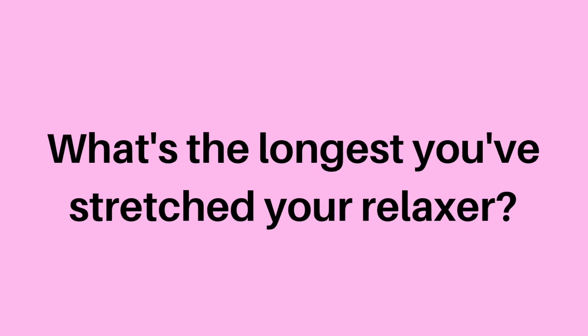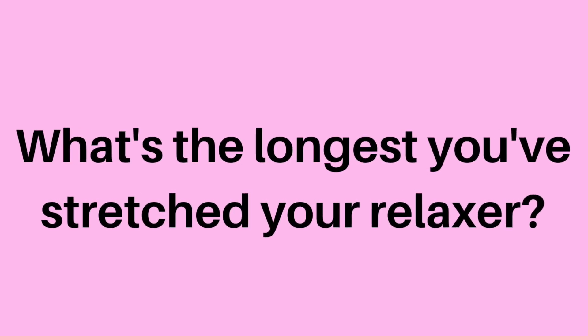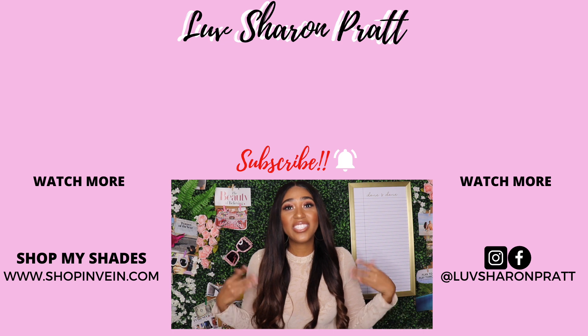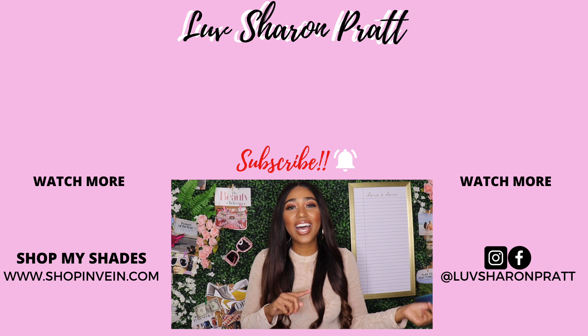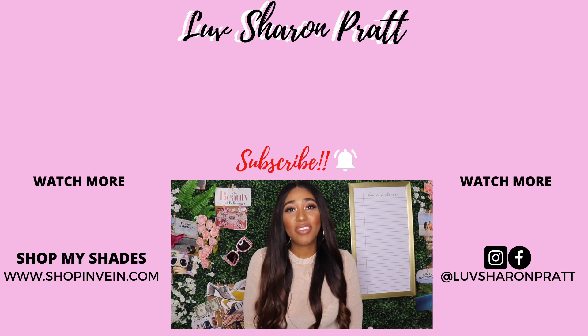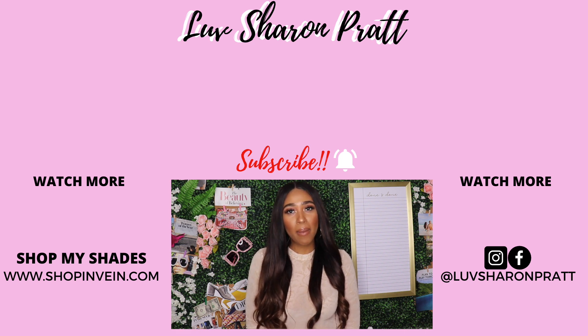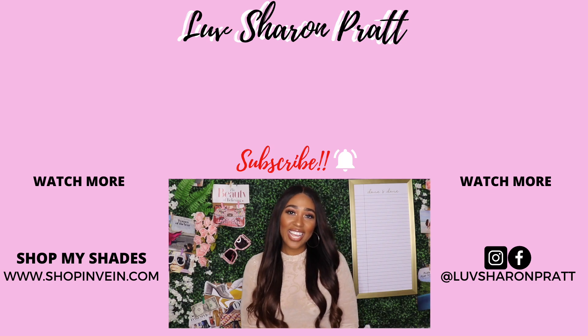Comment down below and let me know what is the longest you've gone stretching your relaxer. Check out these videos next — my wash day routine and my six months post salon visit. If you liked this video, click the like button, subscribe, and share with your friends. Thanks loveys, and I'll see you in the next one.